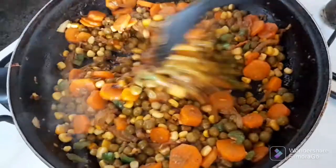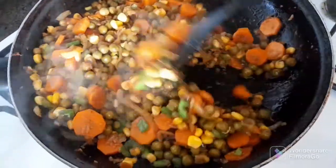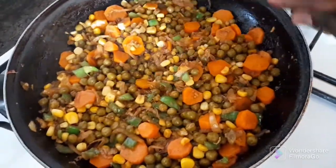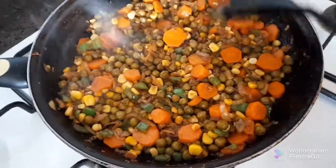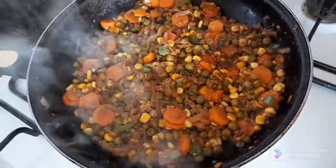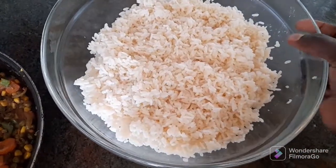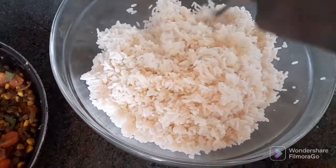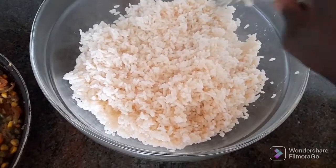They smell so good! I'll wait just one minute more and then they'll be ready. Okay, I think they are done — let's turn off the gas. Our rice is already here. I was waiting for it to cool down because it was too hot, so I'll use a fork to mix the rice.